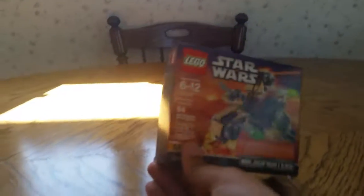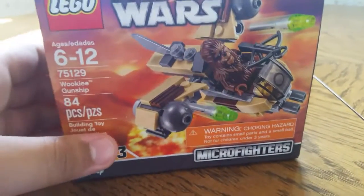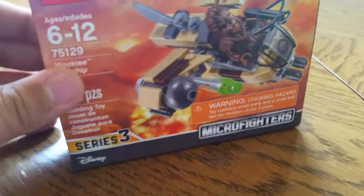And next is the Wookiee Gunship. These are the micro fighters. That is really cool, and if you want any reviews of these sets, just go down in the comments and say which ones.